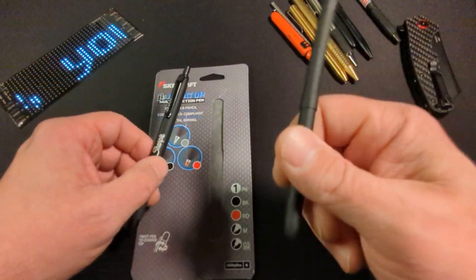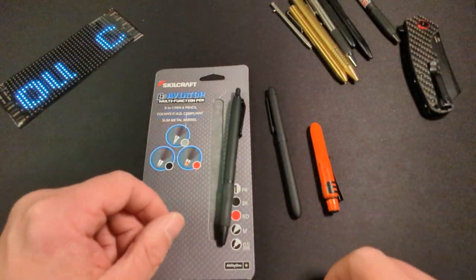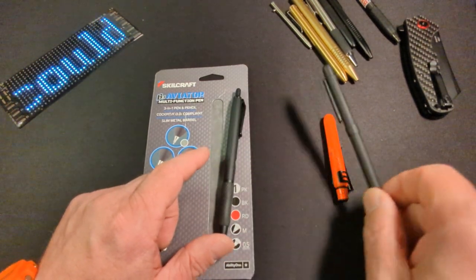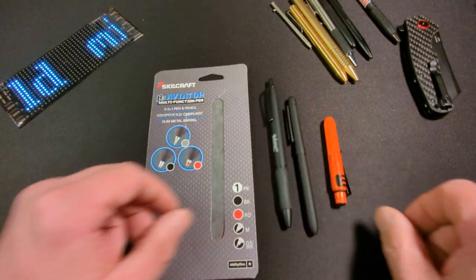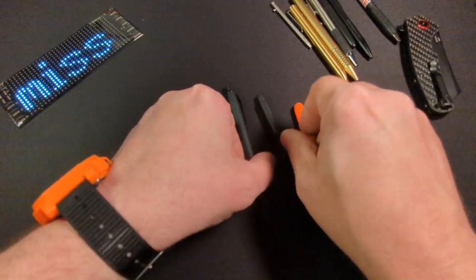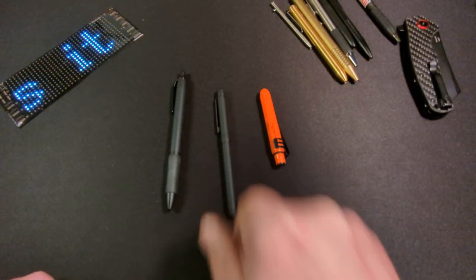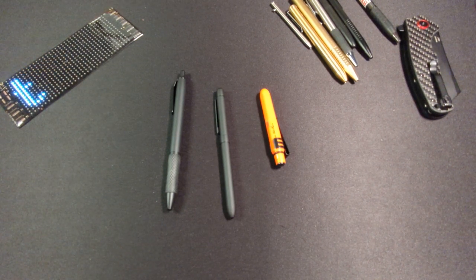This is definitely going to live in my pocket. The only question is, do I carry a third pen? That's a bit much, but we gotta try it out — we gotta EDC this. Anyway, as always, I appreciate everyone watching. I hope everyone's having a great day, and carry on.